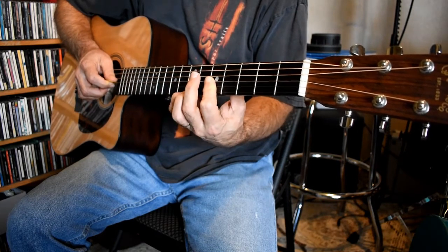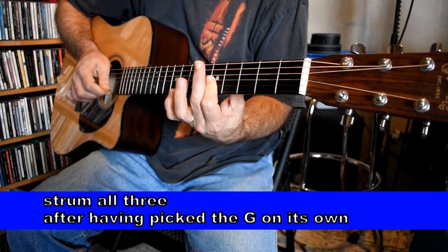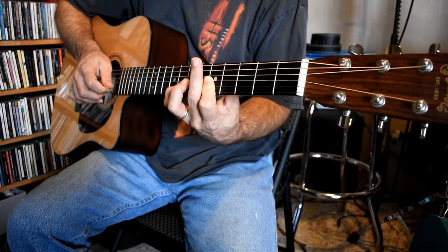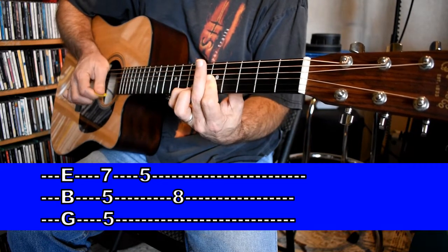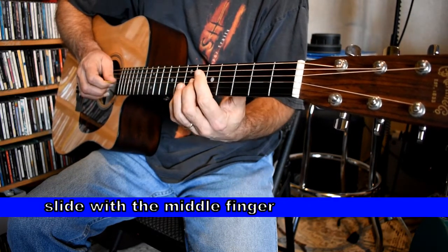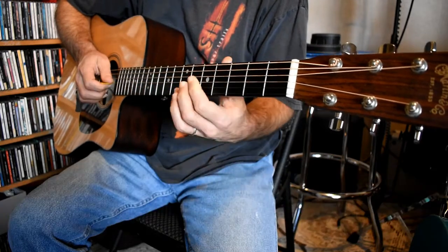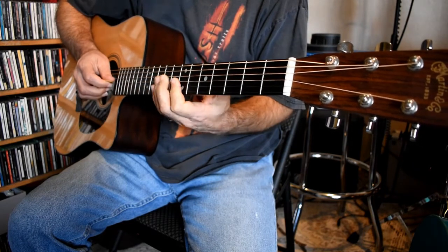Getting the high E, B, and G — my pinky is going to play the high E at the seventh fret. You could use your ring finger; I like my pinky. I'm strumming all three of those strings, then taking my pinky off. This is why I barred: when I take my pinky off, I want to hold the fifth fret to pick that note. Then picking the eighth fret of the B string with my pinky. Last thing to complete this riff is slide into the eighth fret on the G, holding the high E and B with my first finger, then strum those three strings.